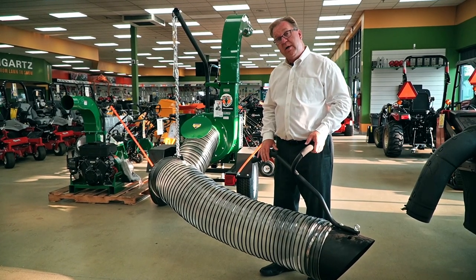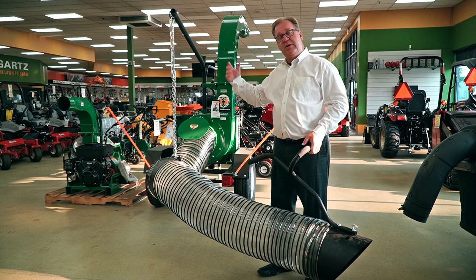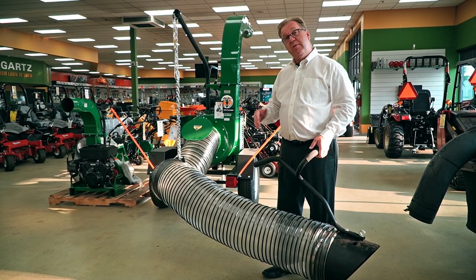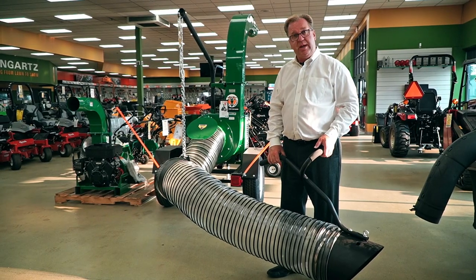To make quick work out of leaf removal, this is one of those tools that once people have them they say, 'I wish I had it years ago,' because it'll pay for itself in no time. Really a labor saver. Some great options from Billy Goat — basically different sizes and ranges to fit whatever needs you may have.